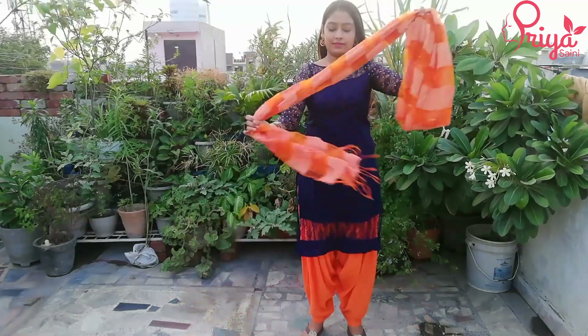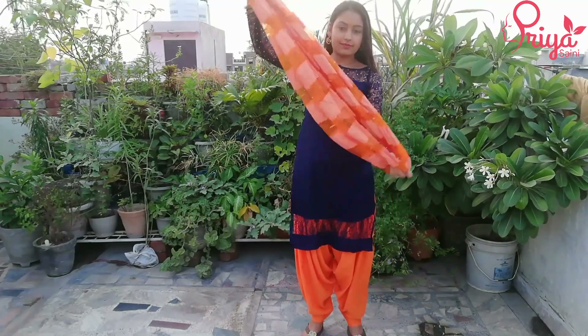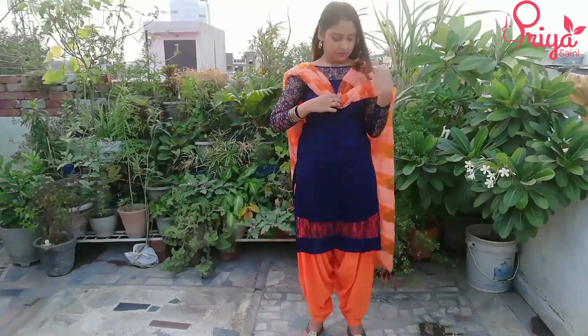Let's start. First of all, we will take the dupatta and put it in the corners so that it is equal on both sides. You can keep it as long as you want. We will make a V shape here.